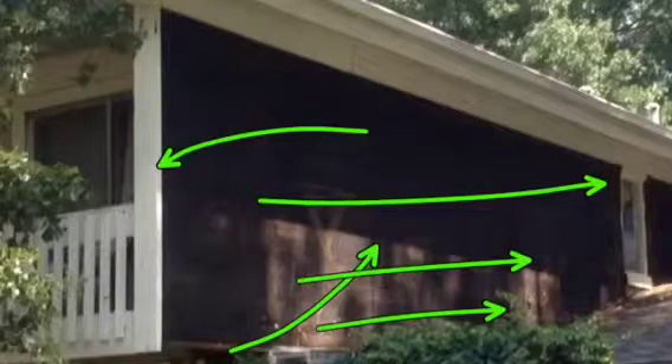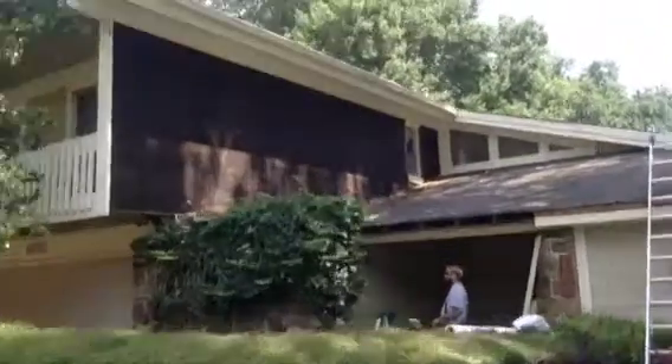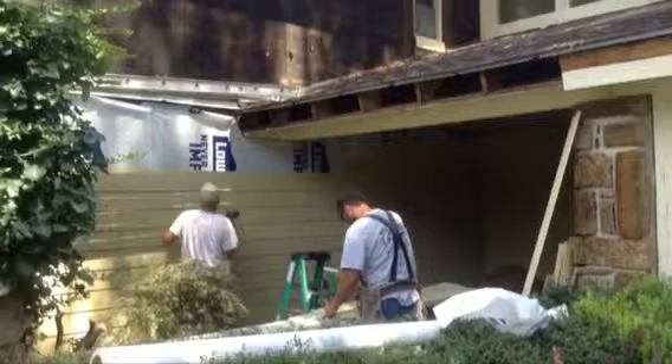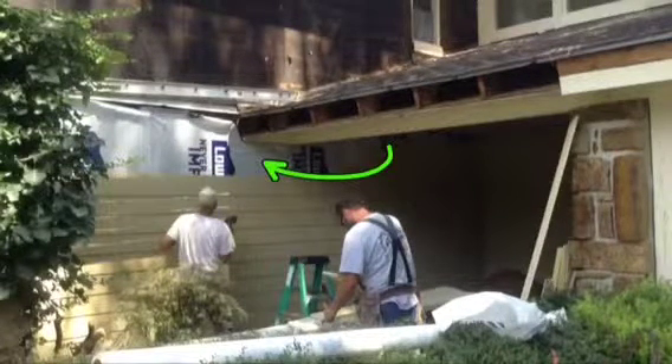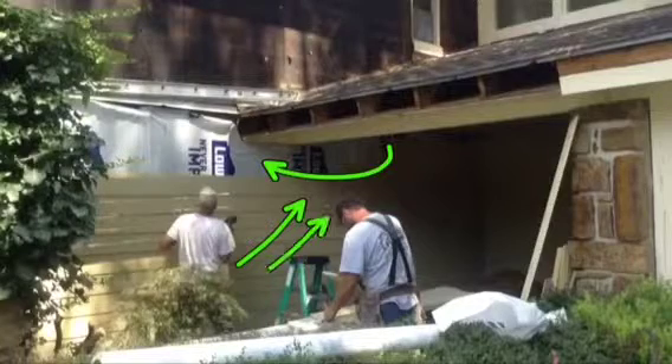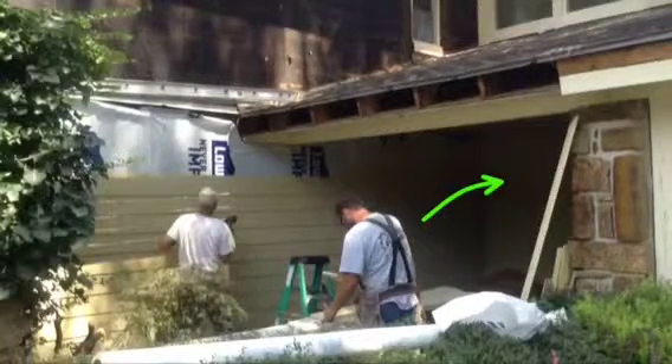We are going up with Tyvek Moisture Barrier and then the Hardy trim and the Hardy siding across everything, so it's going to look really cool after we're done. Let's go down here in the front — you can see us working. We've got Tyvek Moisture Barrier up and we're installing the laps across the wall here.